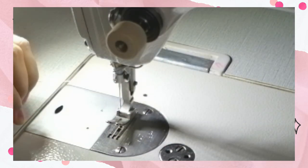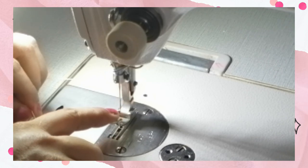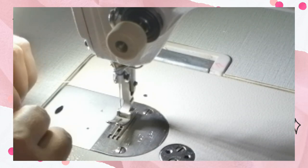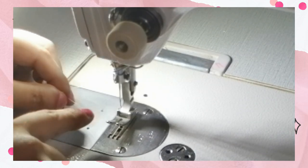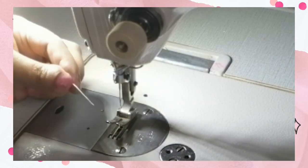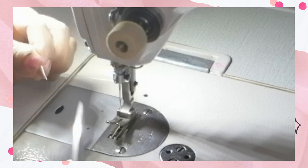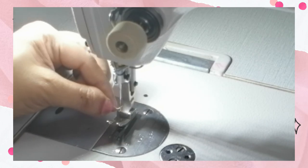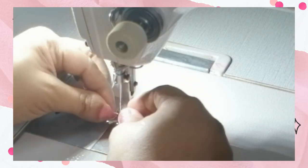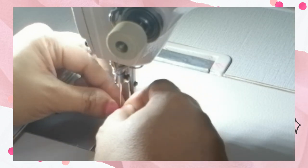So you're going to insert your thread here at the last thread guide. The last one now is the needle. If you cannot see very well the eye of the needle, you may put on the light. One technique so that you can easily thread the needle is to cut the thread diagonally, then insert it through the eye of the needle.